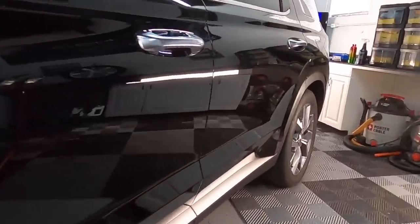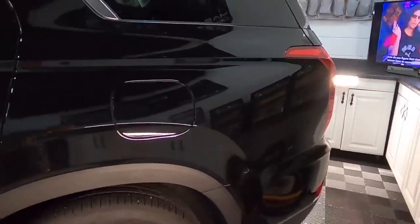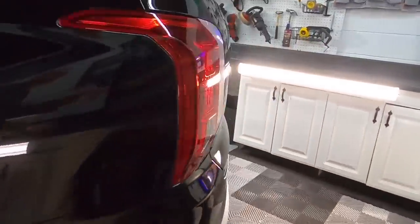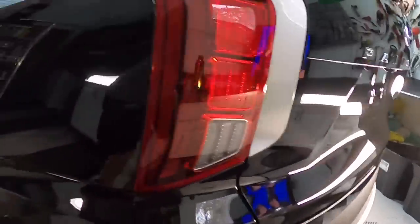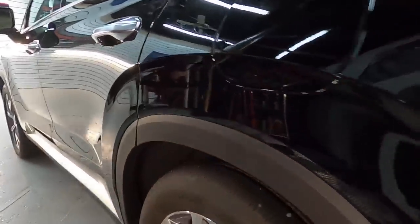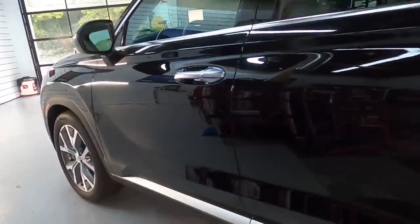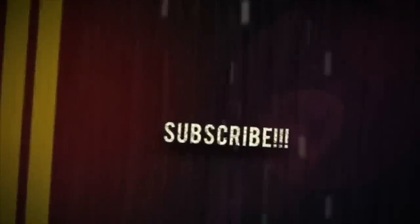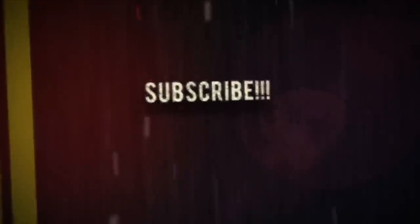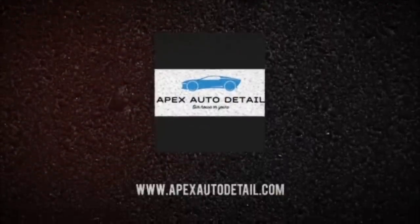The orange peel texture to this clear is rather aggressive, so sometimes you have to get a little creative when putting together a combination of correction fluids and protection to bring out the most gloss and reflection. I think we've done a good job so far. That's going to do it for the first video in this short series. Come back and join us in the second video where we finish the prep and protect this Palisade. Brian from Apex Detail — I'll catch you in the next video.